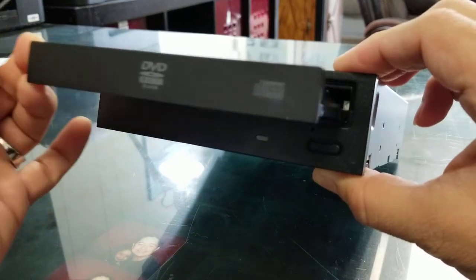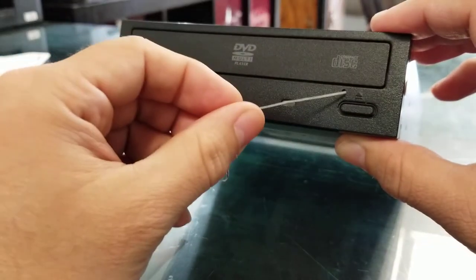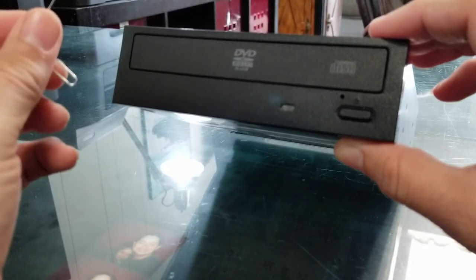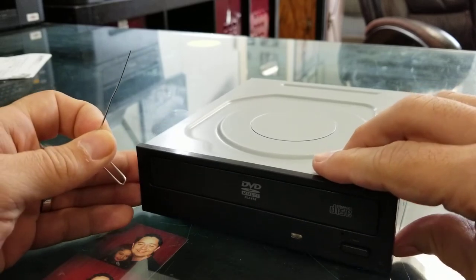That's it! I hope it helps. This is also true for laptops — the CD-ROMs on laptops work the same way. Just find the little hole and use a regular paper clip. I hope this helps, thank you.